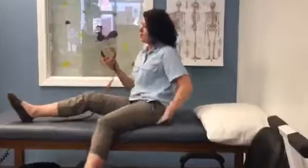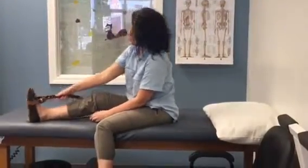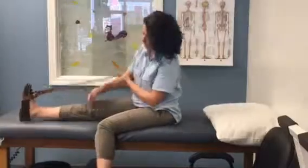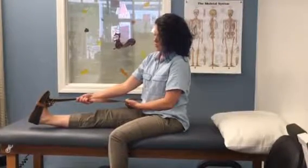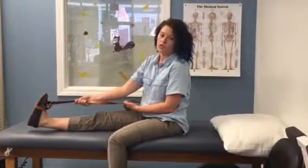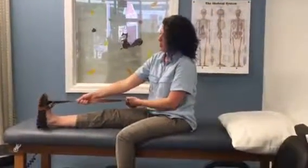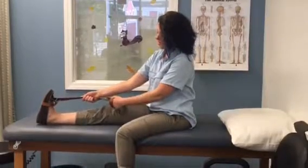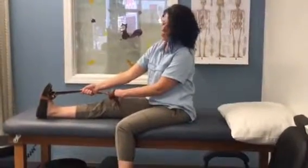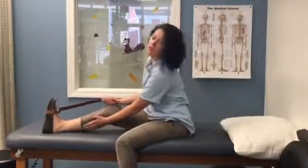So let's do the first one — a gastroc stretch, the muscle back here, your calf. You're going to loop the belt on your foot, keep your leg on the floor, table, or couch, and then pull your foot back towards you. Hold the stretch for 30 seconds and do it at least three times on each leg. Don't bounce with it — just pull it back and hold it statically for 30 seconds. It's boring, but it's really important to do. That's your gastroc, that's your calf stretch.